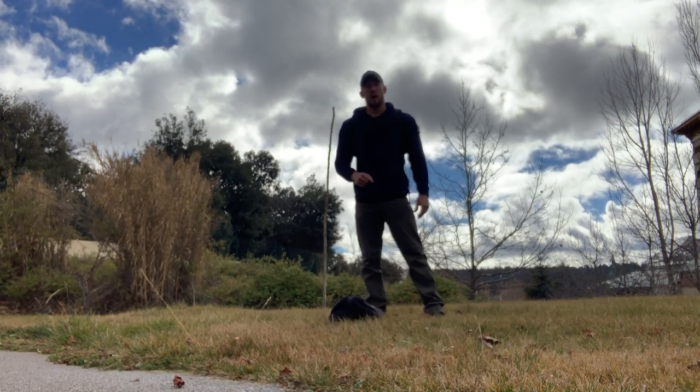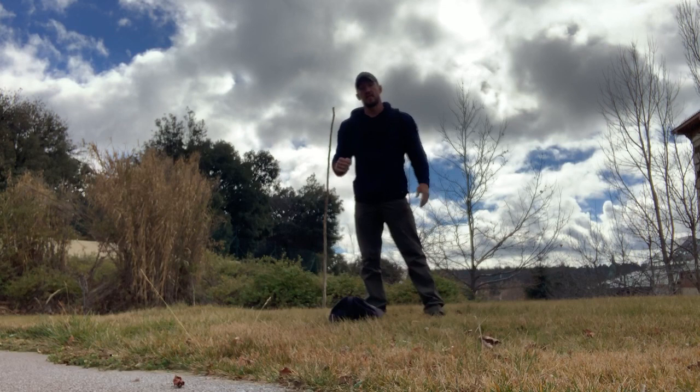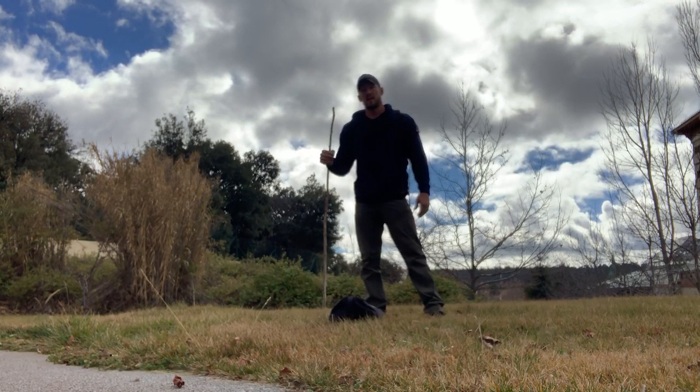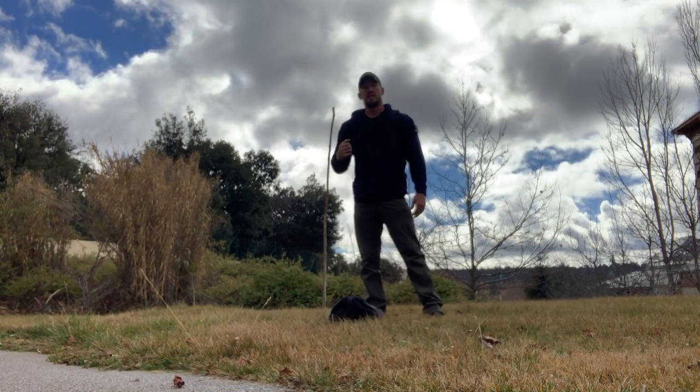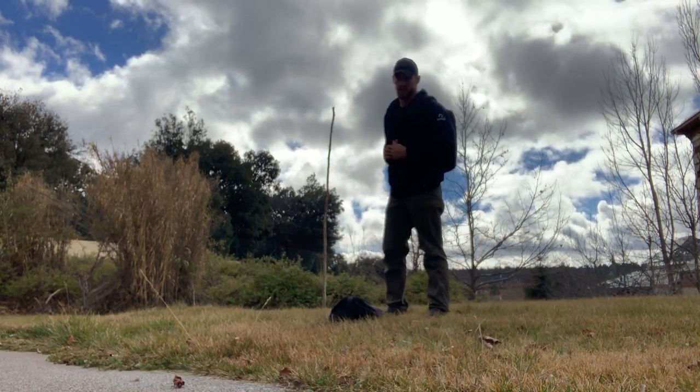What you've got is a 20-minute AMRAP of seven sandbag row and slams, seven sandbag squats, seven sandbag overhead press, and then a 50-meter farmer's carry. You'll need a sandbag and a ruck for today's training.